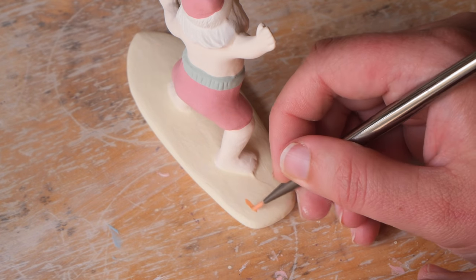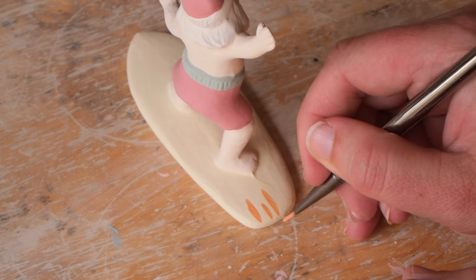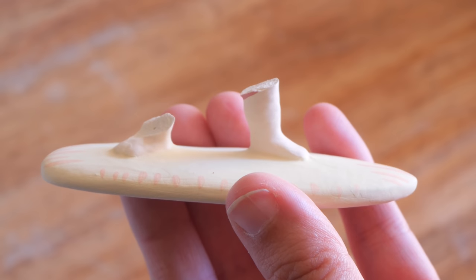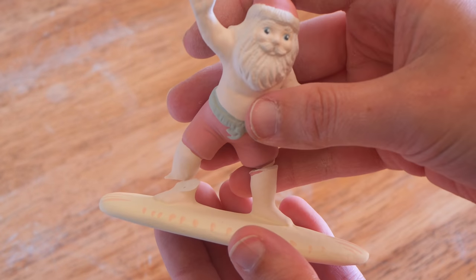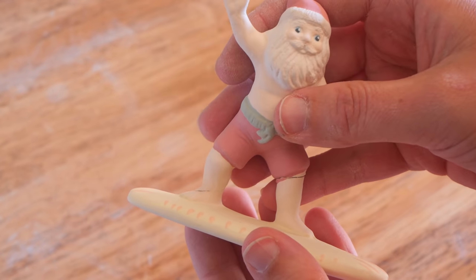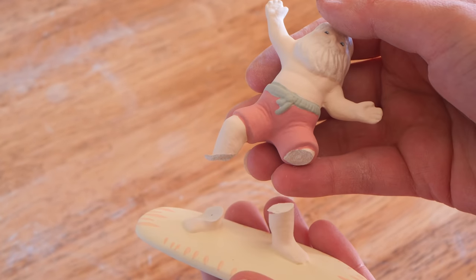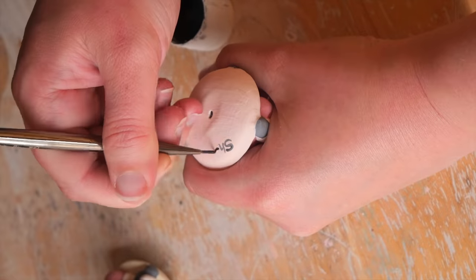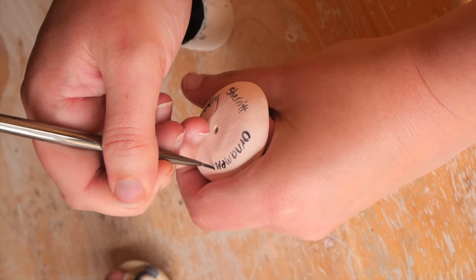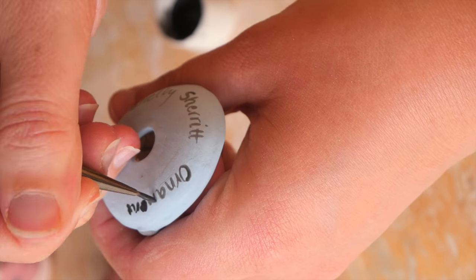I went in and did a little bit of detail on the surfboard — not too much, because I'm actually not going to sell these pieces; I'm going to give them away as part of a little Christmas hunt. But I did have a little bit of a shark attack — my little Santa has had his legs chewed off because he fell off his board when there was a shark around. So that's not great, but that's all right — that's what happens on the big jobs.